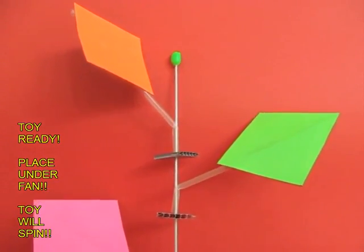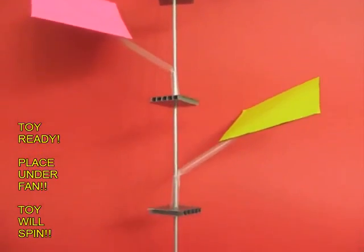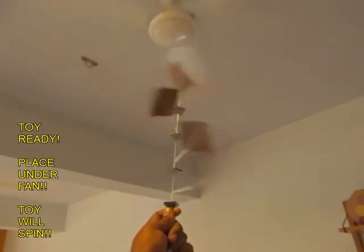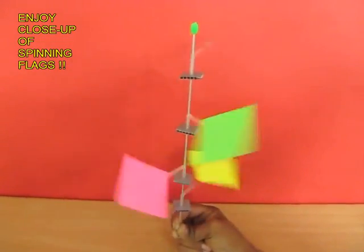If you place it under a ceiling fan, air would strike these flags at various angles, and depending upon the angles some would spin clockwise and the others would go anti-clockwise. They look very pretty when they circle around like this.